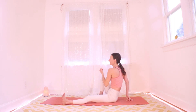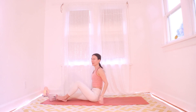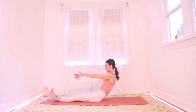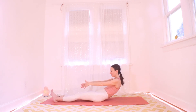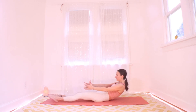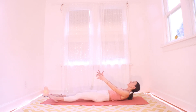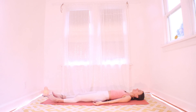Untwist yourself from this. Lengthen both legs and let's see how slowly we can roll down. Round your spine, point your tailbone forward, reach forward — belly button pulls back — with your longest spine, slowly rolling down. I try to think of rolling three vertebrae per breath.